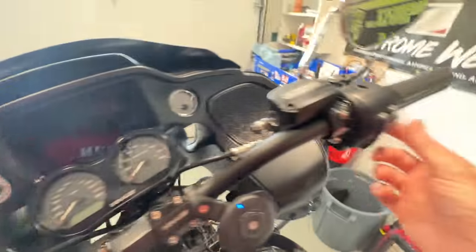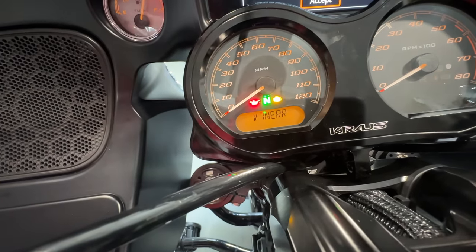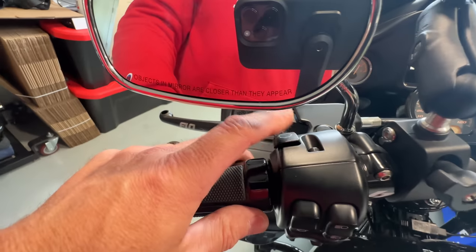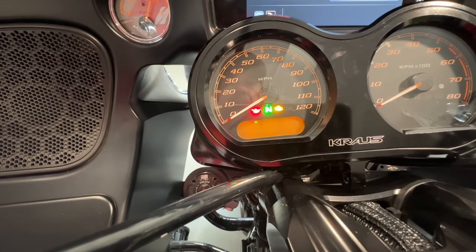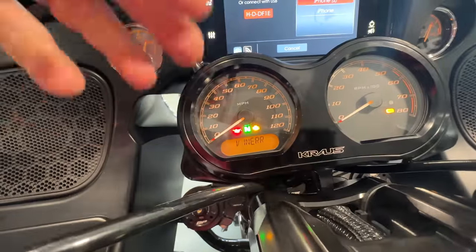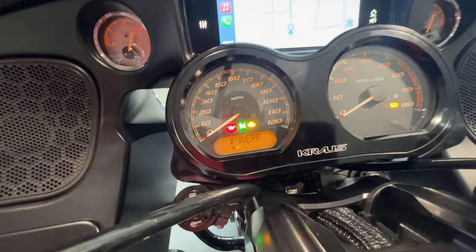Let me show you what happens when I turn the bike on. Look what it says — I don't know if that's a one or a V, and then it says 'INERR' — not sure what that means. If anyone knows, hit me up in the comments. Going through the selector switch, it does show Trip A, it does show Trip B, but then it says 'low range' and 'FR' and 'RR' — not sure what those are. This is supposed to show my current mileage, which I think is around six thousand something miles, but it's not showing. It's not working.